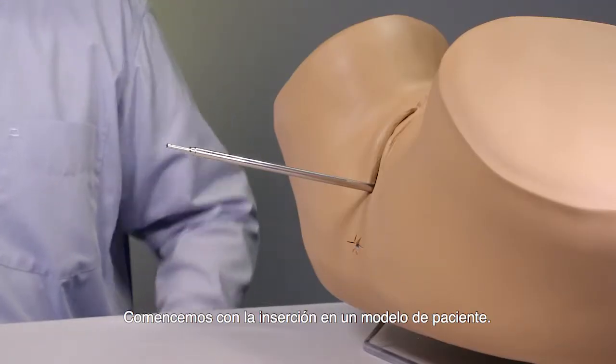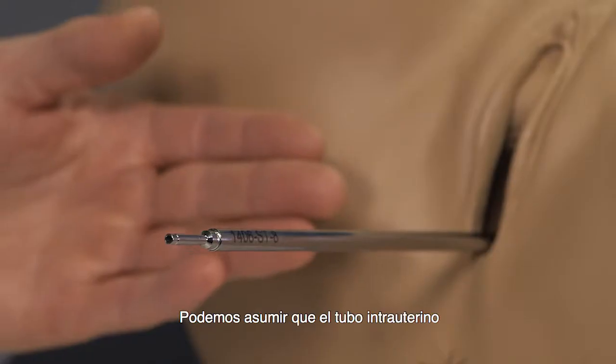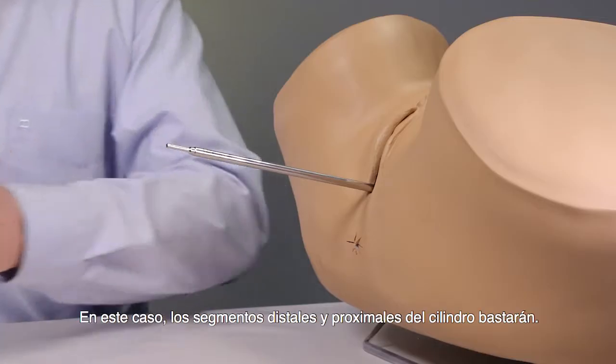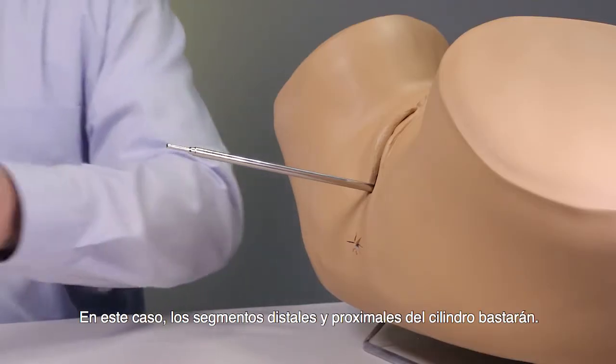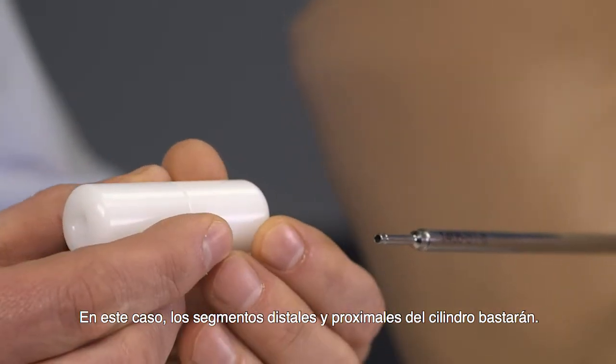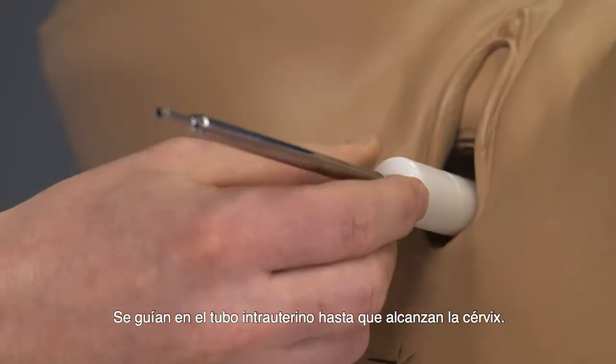Let's begin with the insertion using a patient model. We can assume the intrauterine tube with the integrated cervical stop is already implanted. In this case, the distal and proximal cylinder segments are sufficient. They are guided over the intrauterine tube until they reach the cervix.